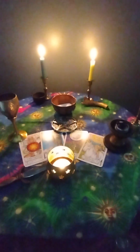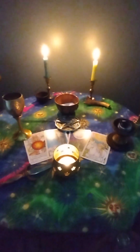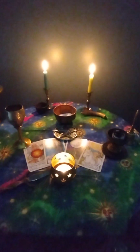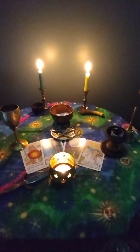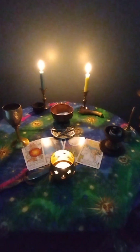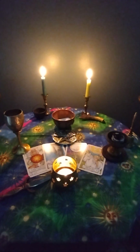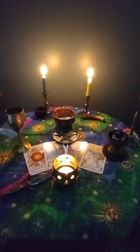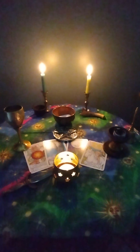Rub your hands together. Pinch yourself. Take some deep cleansing breaths. Look all around you. Take note of where you are. Remind yourself who you are. If you need to, you can eat a tiny bit of salt or get a drink of cold water. These will help bring you fully back to where you are.